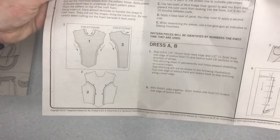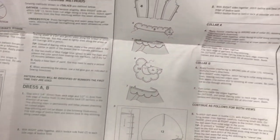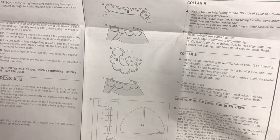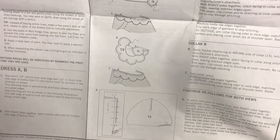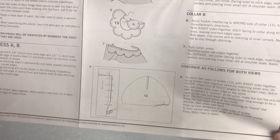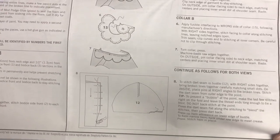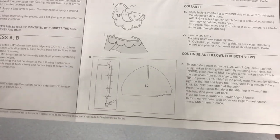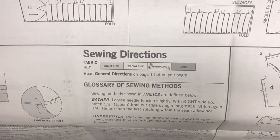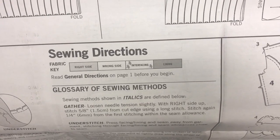The instructions show dress A and B. You follow steps one, two, and three for both designs, but steps four and five go with collar A, and six and seven go with collar B, then you bounce back to both views. Pay attention that you're using the right steps for the right design. As you look at the illustrations: if it's slightly shaded you're looking at the right side of the fabric; no shading means the wrong side; hashes mean interfacing; and dark shading is the lining.